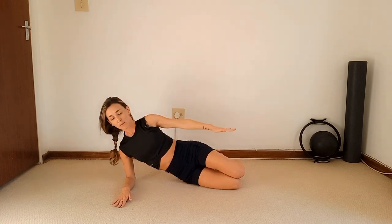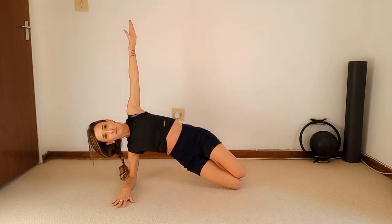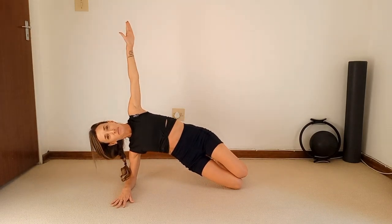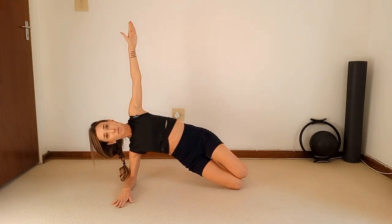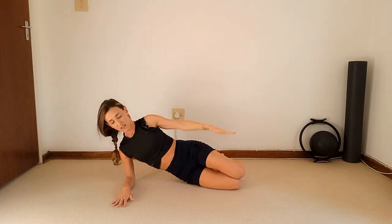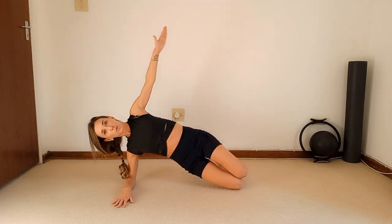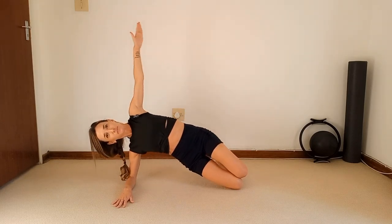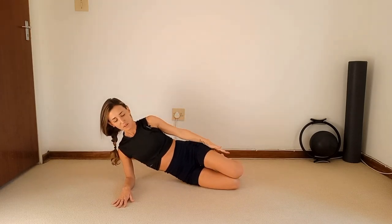Those tummy muscles should be firing by now and feeling nice and warm. Lock that shoulder. We're going to go for another six — five, four, three, two, one.